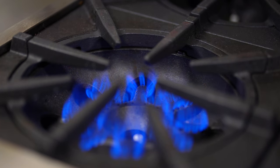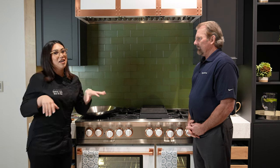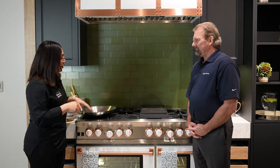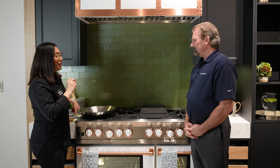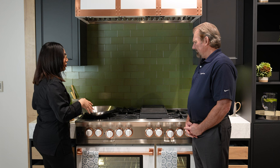And these burners — some are about 22,000 BTUs, which I know sounds like a lot, but that is high. Let me just tell you it's super high. You're going to get super great wok cooking on there because that's really important. You want that really fast heat — have all your ingredients ready and just throw it on there.